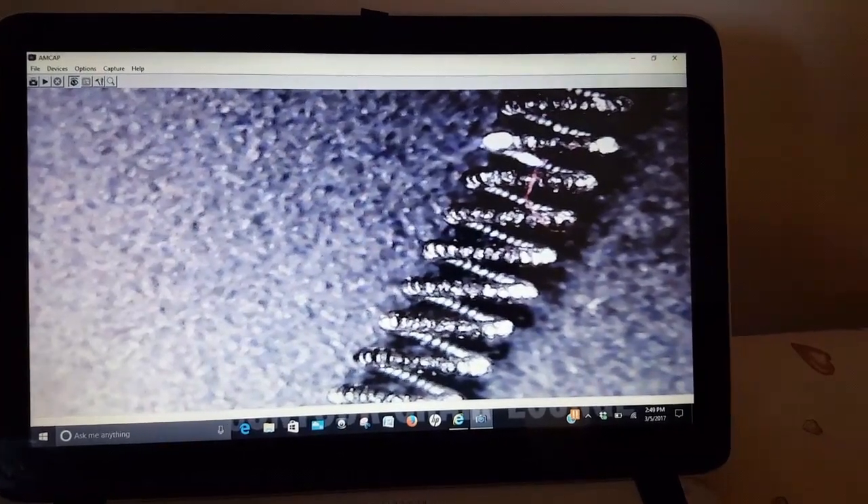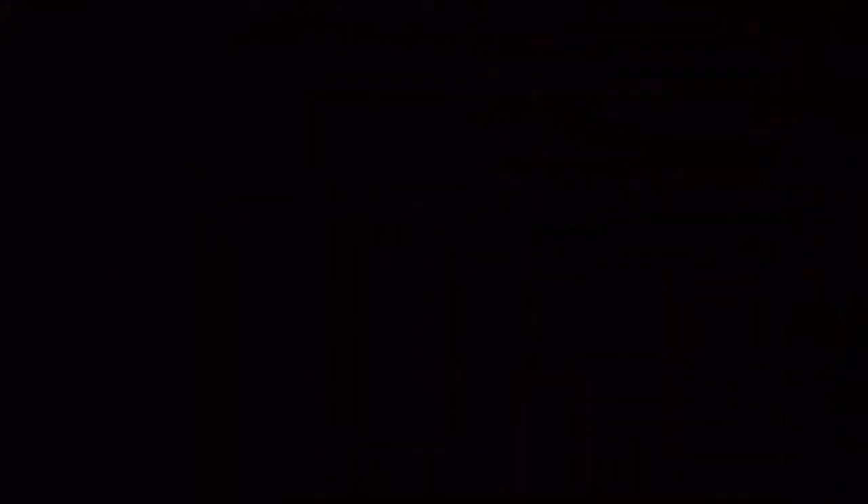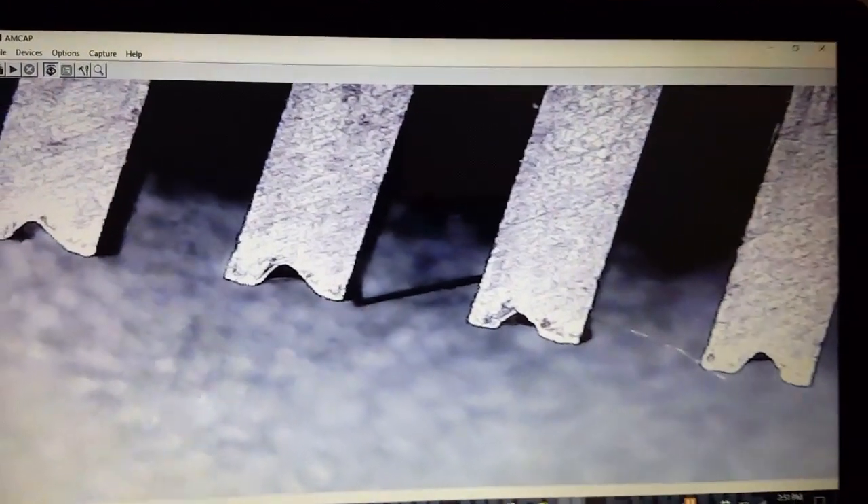That right there is a filament from a broken light bulb — I just thought it would be interesting. It's a coil made into a coil. I wasn't aware of that. This is a close-up of my thinning shears. Each tooth on the thinning shears has a V-notch cut into it that selectively grabs hair. Pretty cool.